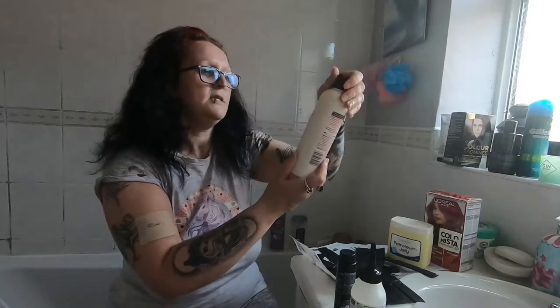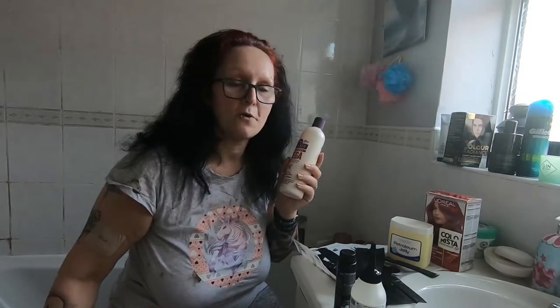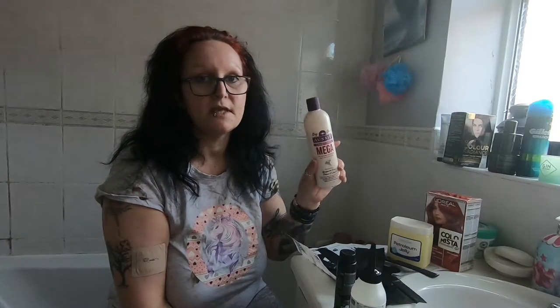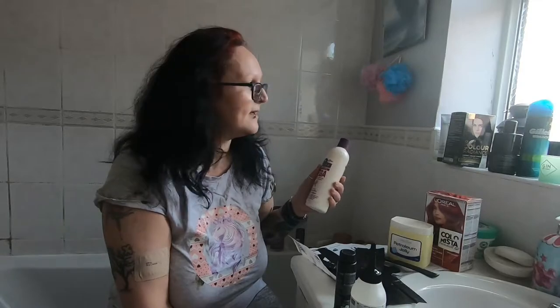I'm going to be using the Aussie conditioner today - the Mega one. I absolutely rate this. My friend, God bless - she's not here anymore - had beautiful long black curly hair and she used this religiously. She said it was the best she'd ever used in her whole entire life. When she lost her hair she gave me a lot of her conditioners and I loved it. I tend to save the L'Oreal conditioner that comes in the box for the next wash, since I only wash my hair once or twice a week.